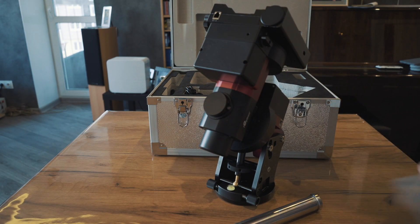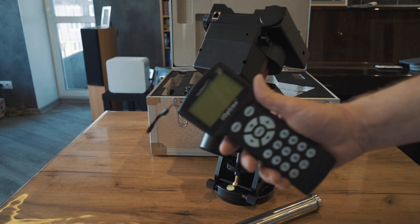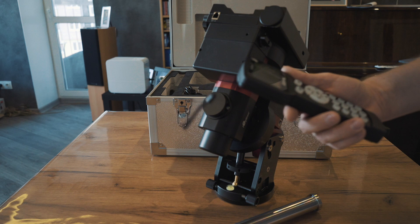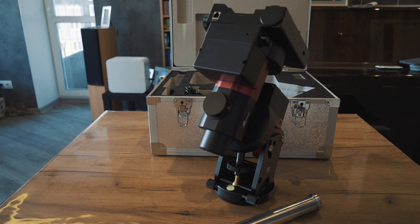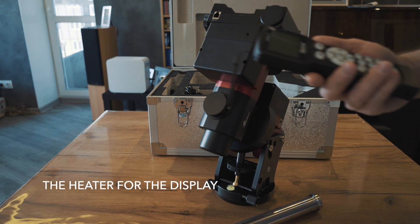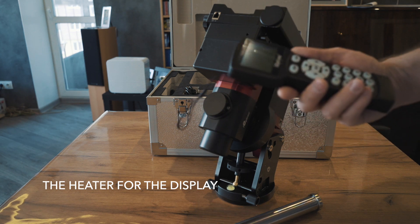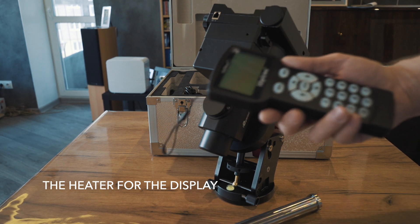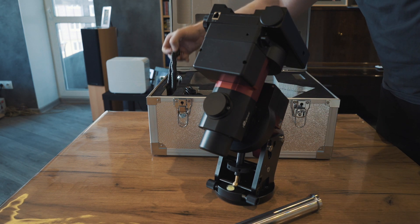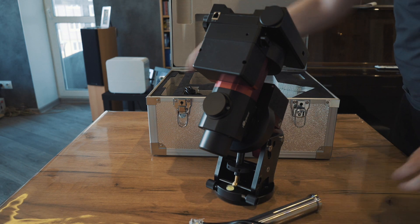They also have a new Iptron hand box. They say it has a heater inside, so it should be very convenient to use in our cold conditions.